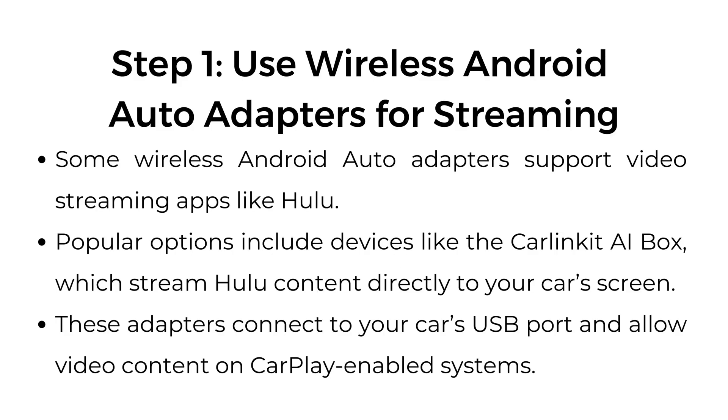How to get Hulu on Apple CarPlay. Step number one: use wireless Android auto adapters for streaming. Some wireless Android auto adapters support video streaming apps like Hulu. Popular options include devices like the Car-linked AI Box, which stream Hulu content directly to your car's screen. These adapters connect to your car's USB port and allow video content on CarPlay-enabled systems.